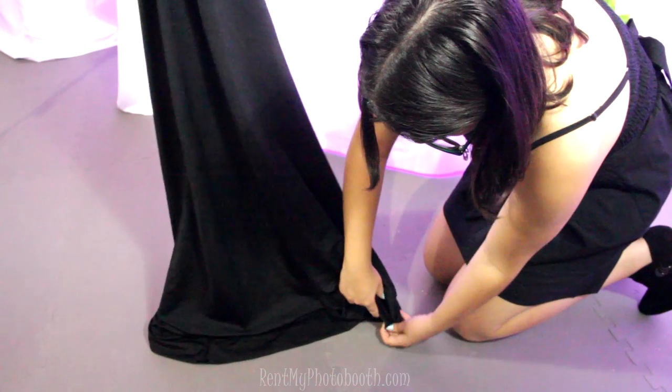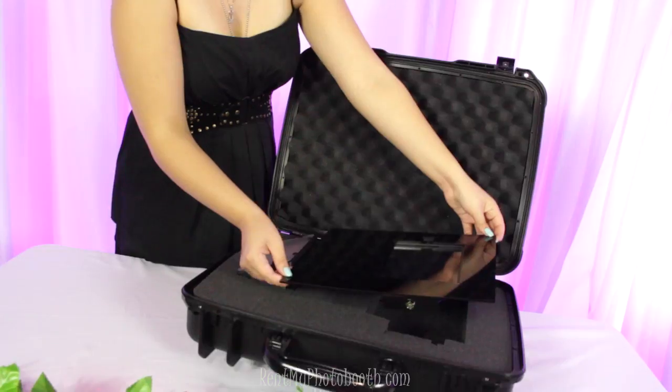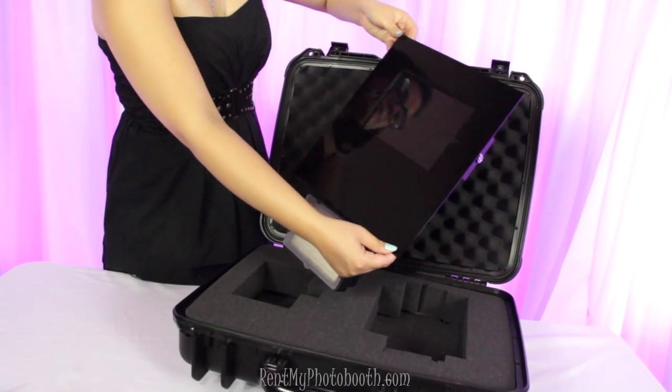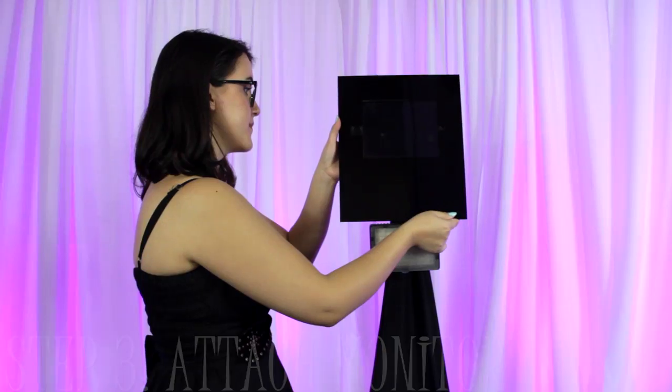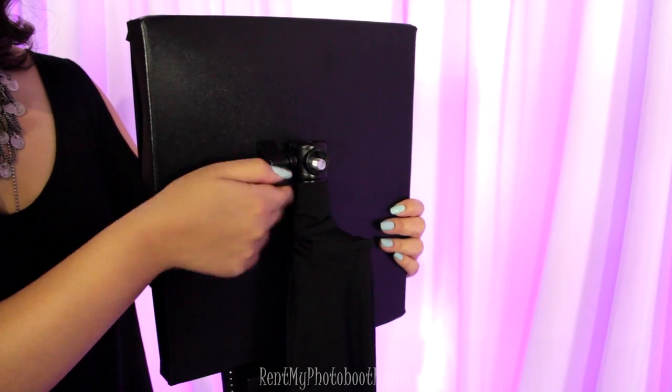Slide the tripod legs into the pockets at the bottom. The last step is to attach the monitor — just slide it right into the hole on the stand and then tighten to lock in place.